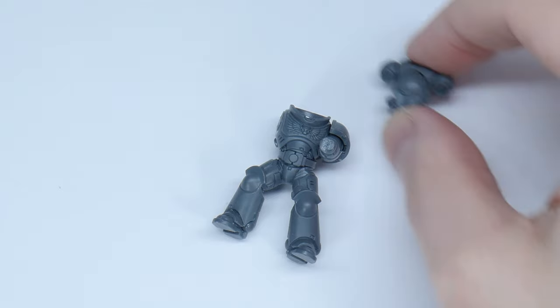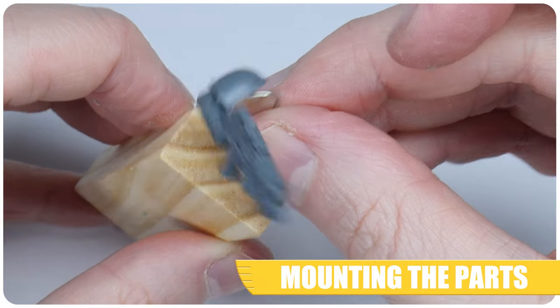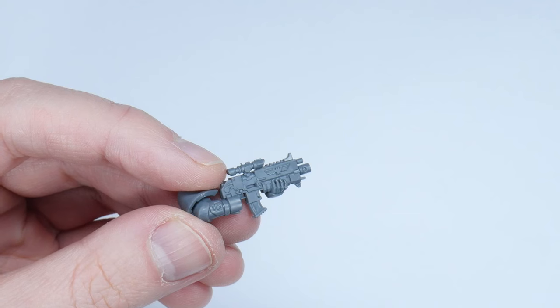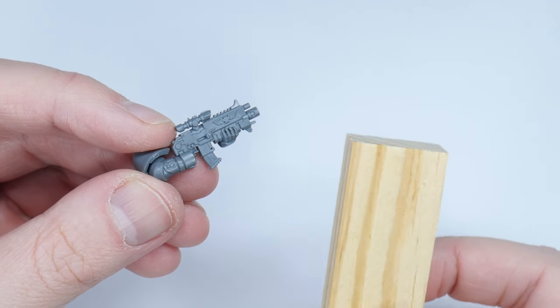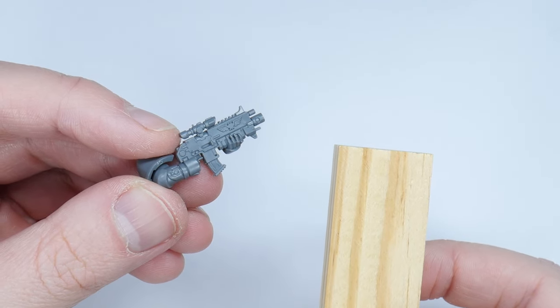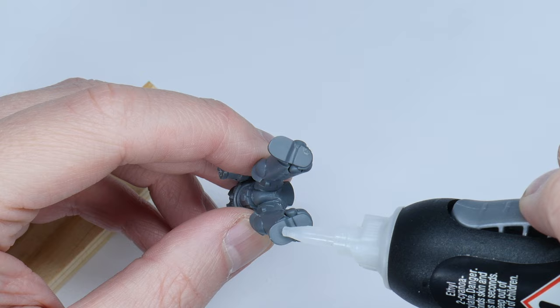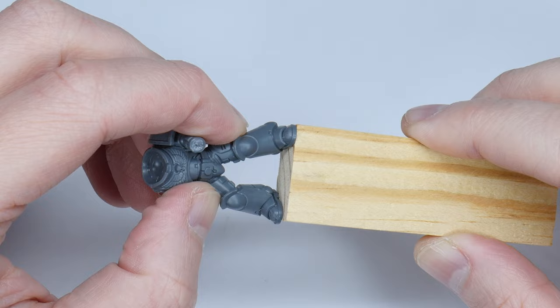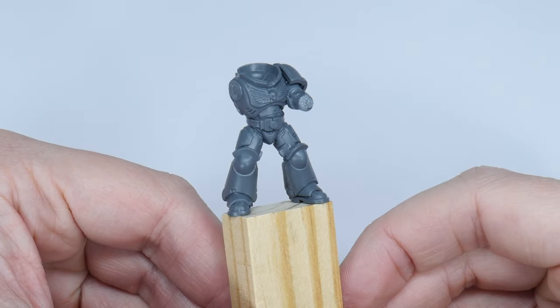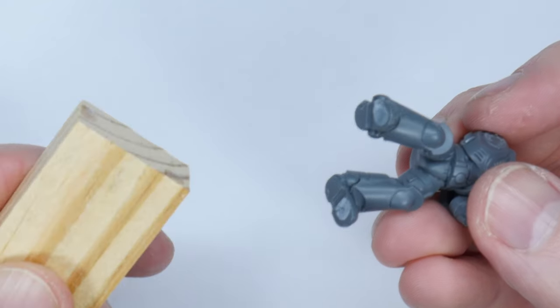Once you've built your miniatures and you have your sub-assemblies, you'll want to mount the different parts on something to hold onto whilst you paint them. It's going to be really difficult painting these parts without mounting them on something first of all, and one of the things I really like to use are blocks from a cheap tower game. Most of the time you can get away with just using some super glue, and using super glue is great because you can break off the part once you've finished painting it.